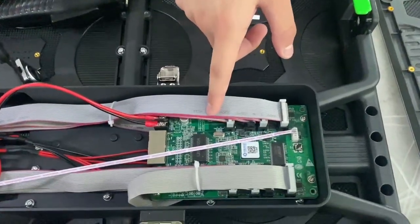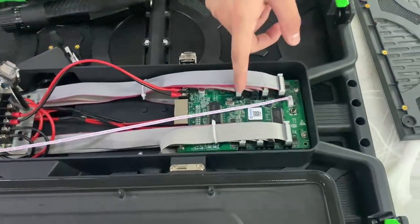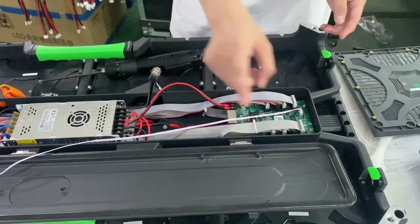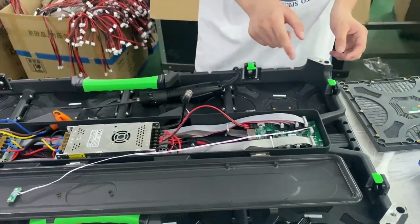This one is the control card. According to our customer's requirements, we use the Lingxiu control card. It can drive one through eight LED modules.